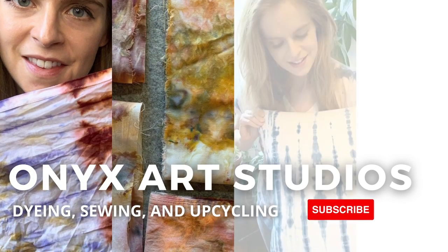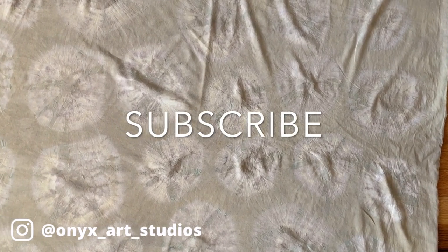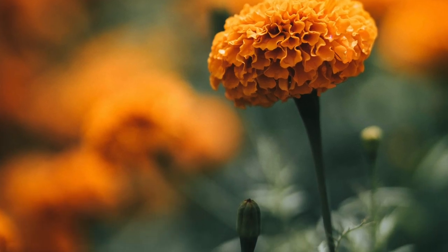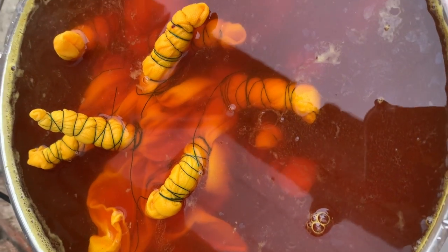Hey everybody, my name is Katherine, and welcome to my channel, or welcome back to my channel. I make videos about dyeing, sewing, and upcycling. Today, I'm going to show you how I made this really pretty Kumo Shibori with a marigold extract dye. But first, let's get into the supplies.